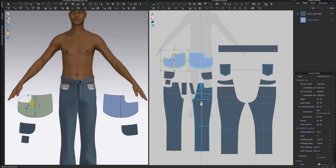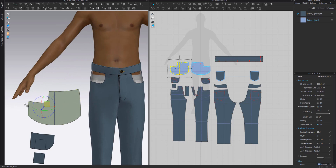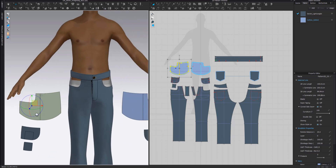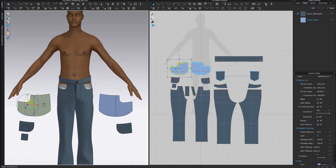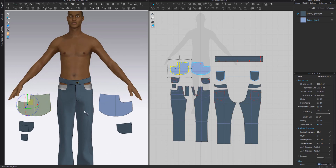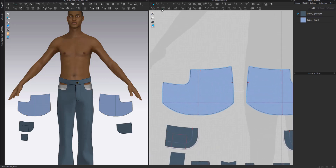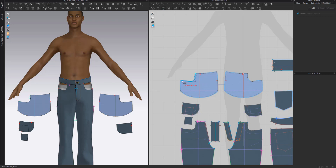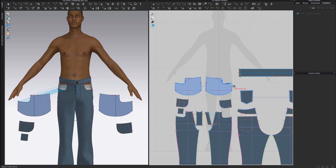We'll start with the pocket bag. First, we will create a sewing connection or sewing line just to have a connection that will allow us to use the superimpose function, because that way it's going to be easier to arrange our pattern pieces. I'm going to use my free sewing tool and connect the pocket bag opening to the pocket opening of the leg pattern, and do the same on the other side.